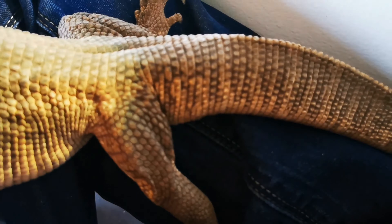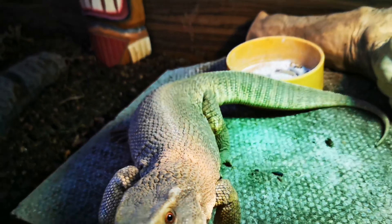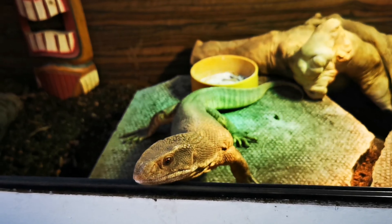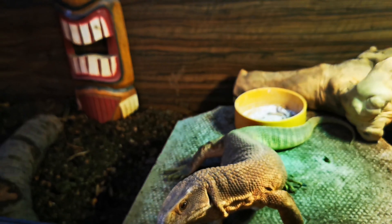You can see the bulge. Only males will have that bulge. And that's the way you can sex your savannah monitor from young. Now, the other way of doing it is only for when they're adult.